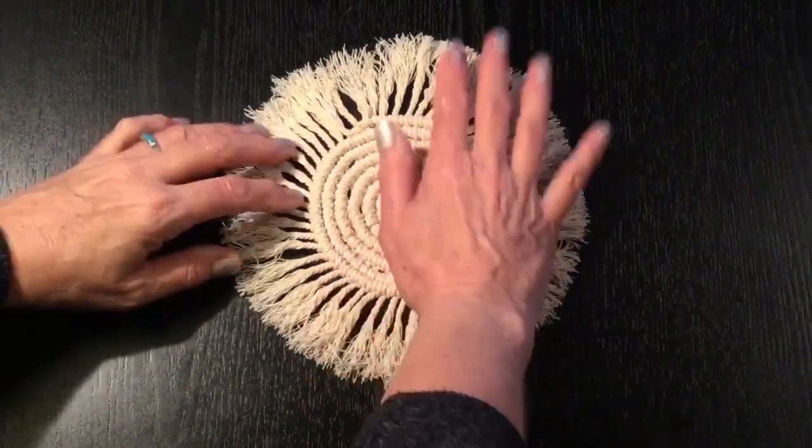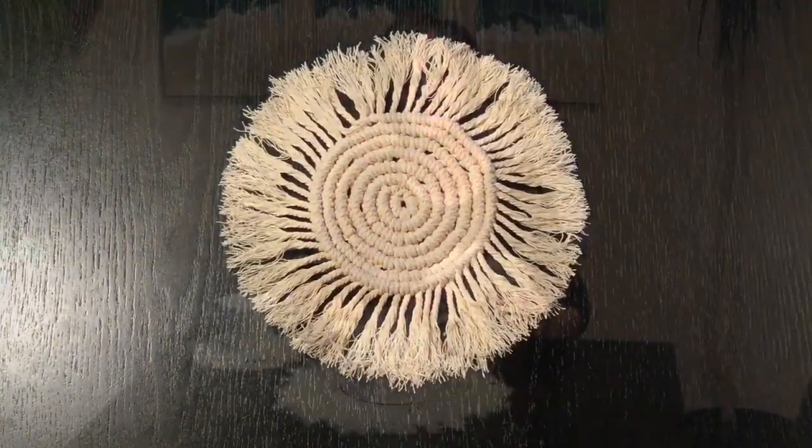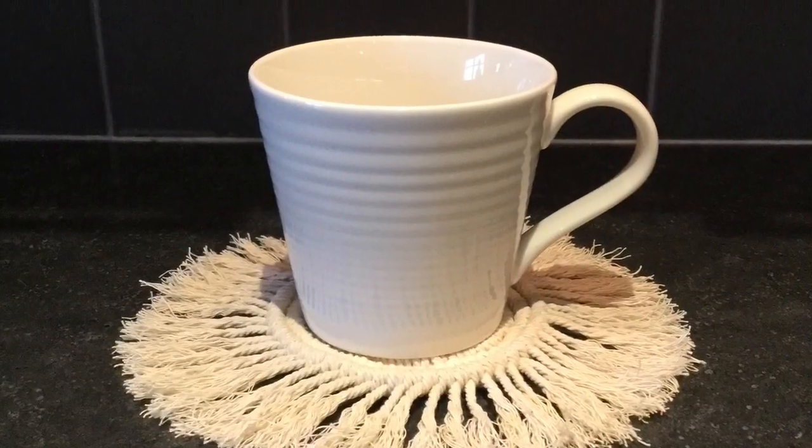And there we have our finished macrame coaster. I hope you enjoyed watching this video on how to make the small macrame coaster. Give me a thumbs up if you liked the video and don't forget to subscribe to watch more videos — there's another video coming up shortly. If you've made the small one, chances are you're going to want to make the big one for your teapot, so keep watching for the next video on how to make a larger macrame coaster. Thanks again for watching, we'll see you next time. Bye bye.